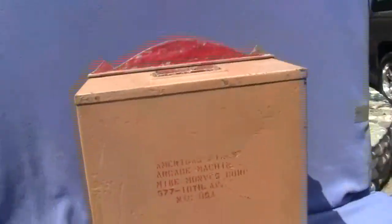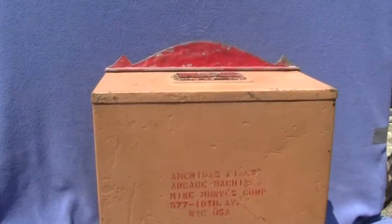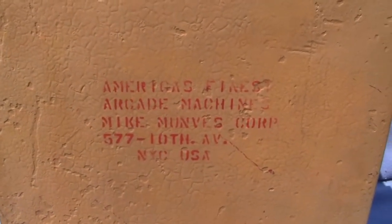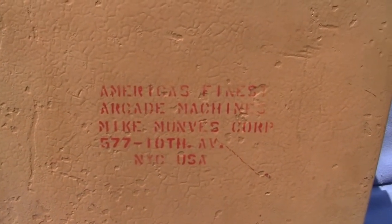Now I'll turn the machine around and show you the back, and then I will also take the front off and show you that. Apparently this machine was owned by Munvis — it says right here, 'America's Finest Arcade Machines, Mike Munvis Corp.'